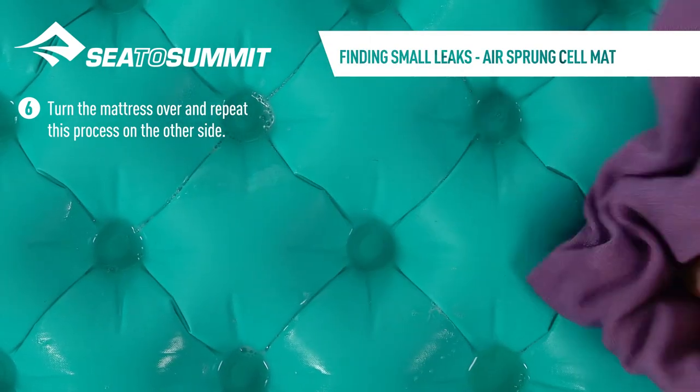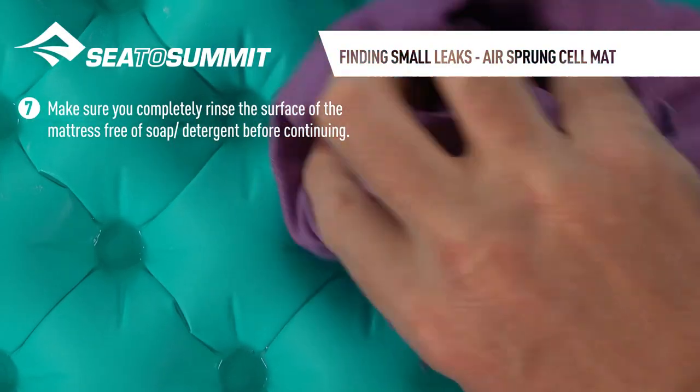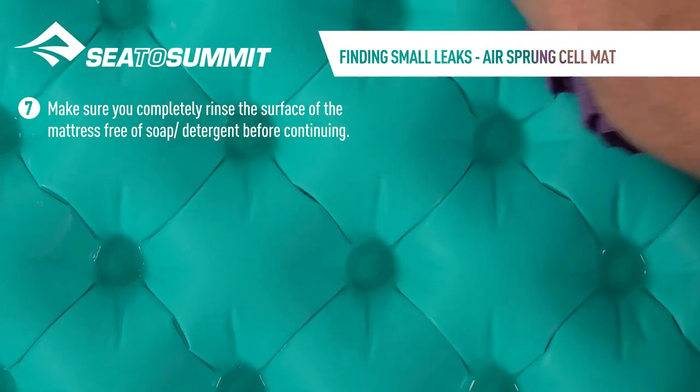Turn the mattress over and repeat this process on the other side. Make sure you completely rinse the surface of the mattress free of soap detergent before continuing.